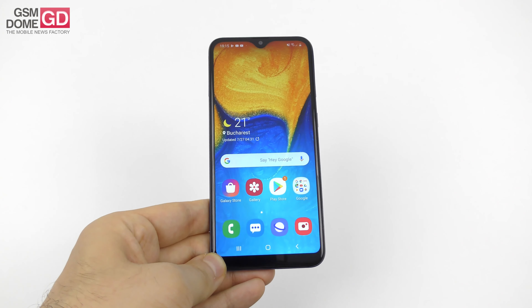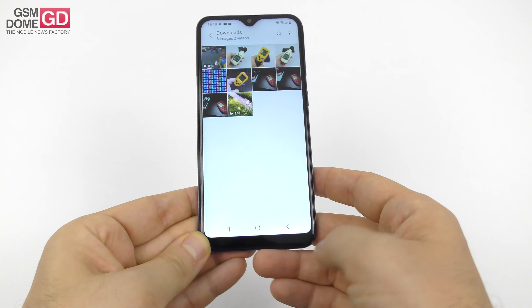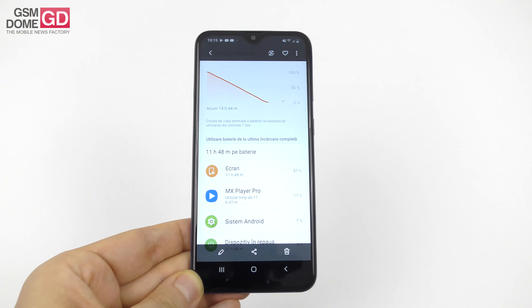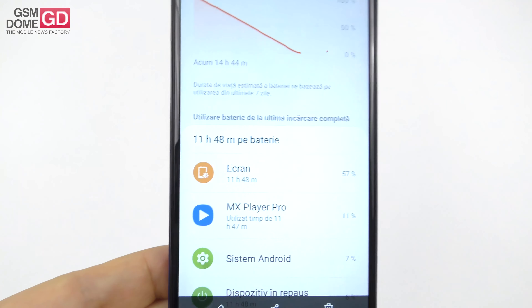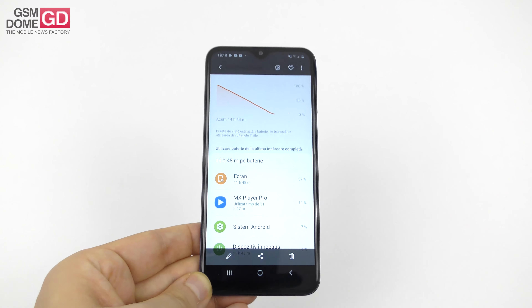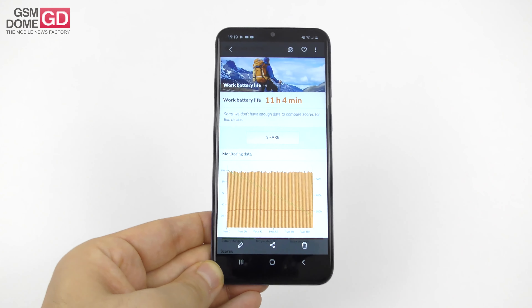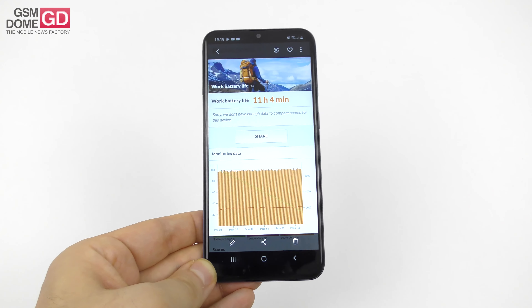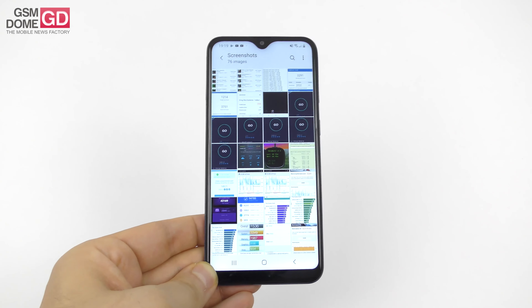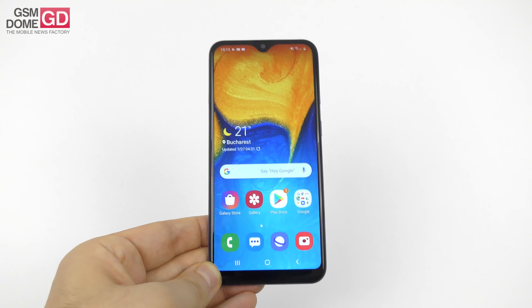The battery is a 3000mAh unit — reasonable for the screen size. On paper we're promised 14 hours of video playback. In our continuous HD video playback test it clocked 11 hours and 48 minutes — beating the Motorola One and Huawei P30 Lite, scoring below the Galaxy A40 and A50. Continuous usage: 11 hours and 4 minutes, beating the Galaxy S10+ and S10e, scoring below the Galaxy A50 and Mi A2 Lite. Charging: 1 hour and 34 minutes total, reaching about 72% at the one-hour mark.